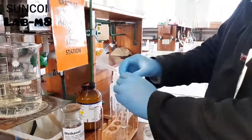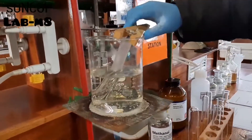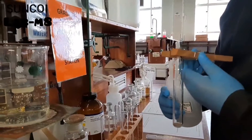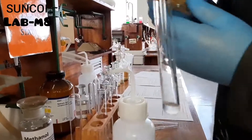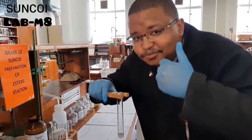He then places this into the water bath for approximately three minutes. After three minutes you take it out, add some distilled water, and then you can smell. A smells like wintergreen.